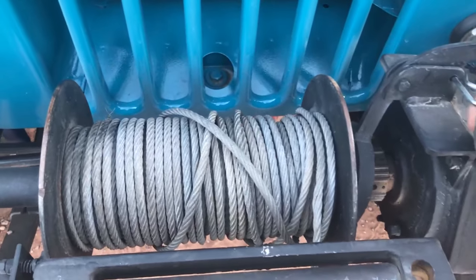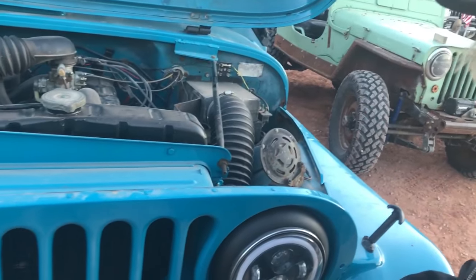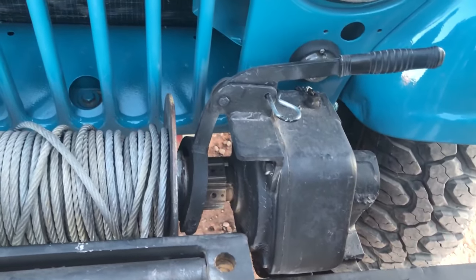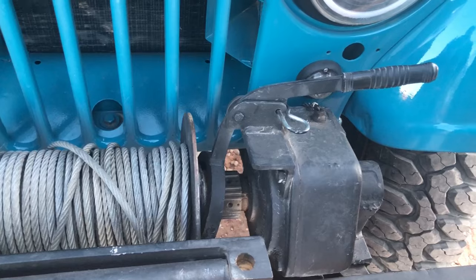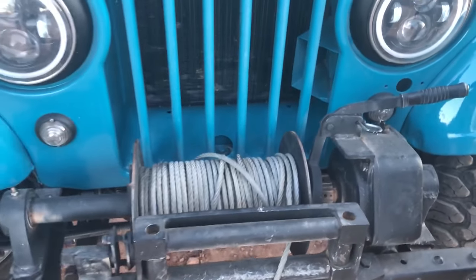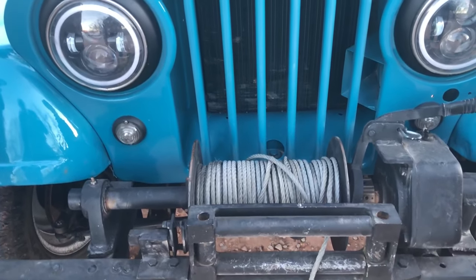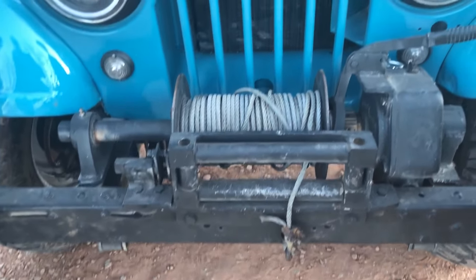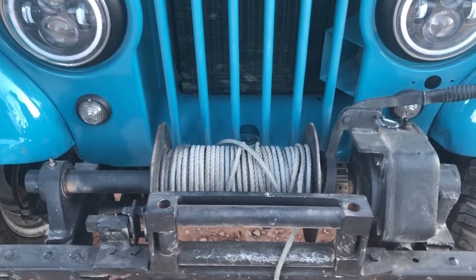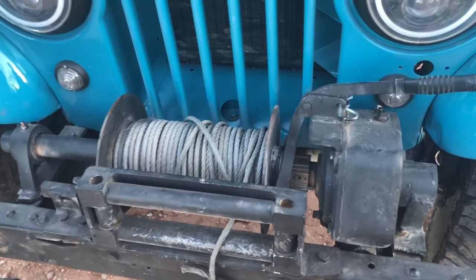So this is the clutch — it moves it back and forth. We have a drive shaft heading up into the transfer case. When you pull this lever it engages the winch, and you can also shift the gear so it can go faster. You don't have to have it in one stage. A lot of people have told us to get rid of it and go electric, but part of what we like about it is it was already on here and it runs and works. It's unique and has that rustic cool factor.